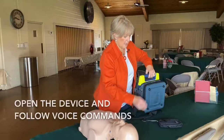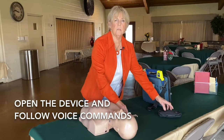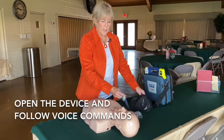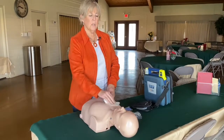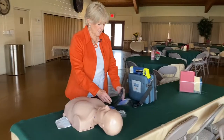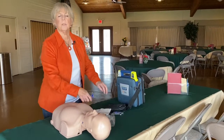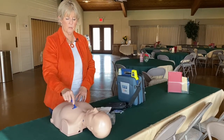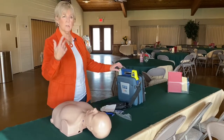In the AED kit on the back side is a pair of scissors. If you need to cut their clothing, please do that. If you have someone who is very sweaty, you need to make sure that you have used a napkin to clean off their chest, because if they're very moist the pads are not going to stick to them. There are some gloves right in here. If you have a victim who has a lot of hair on their chest, there's also a razor in here for that purpose, so you want to shave them quickly before you put the pad on to ensure good contact.